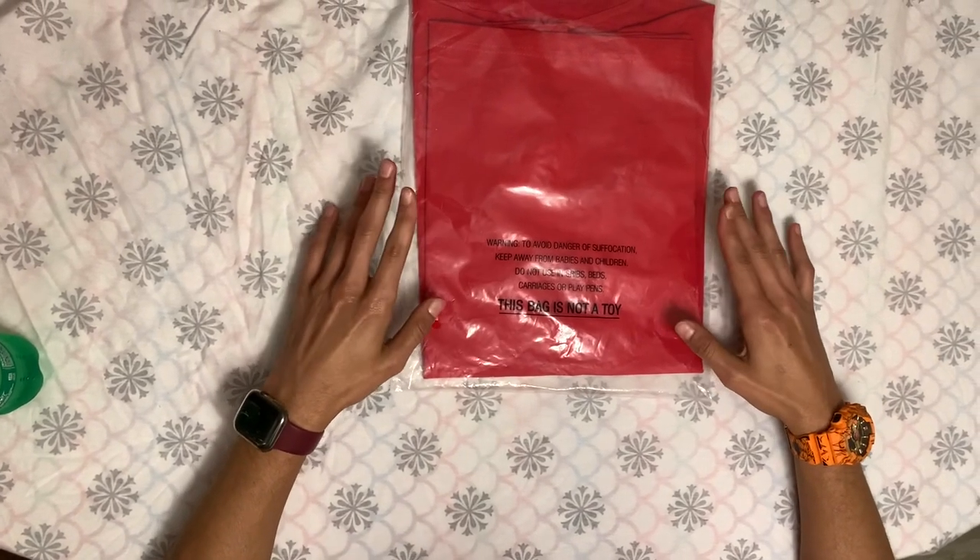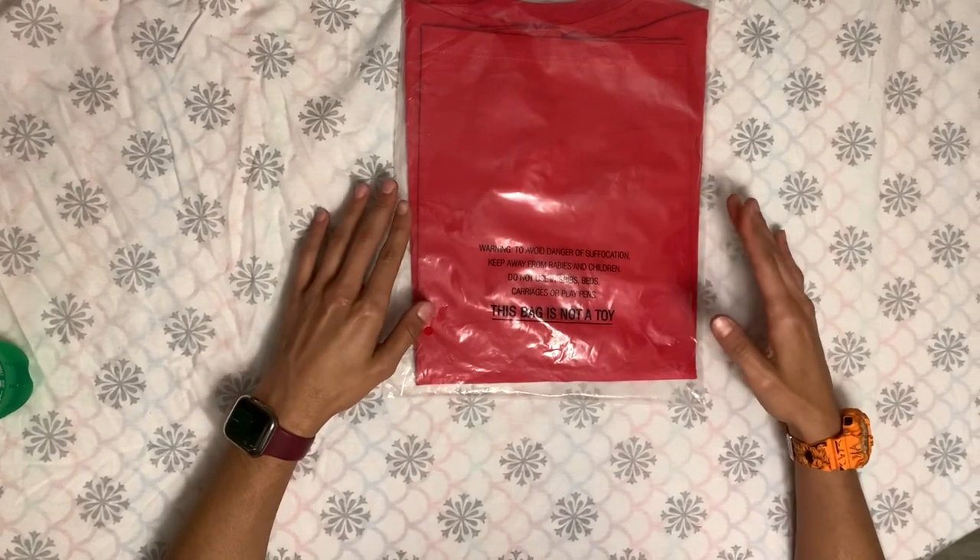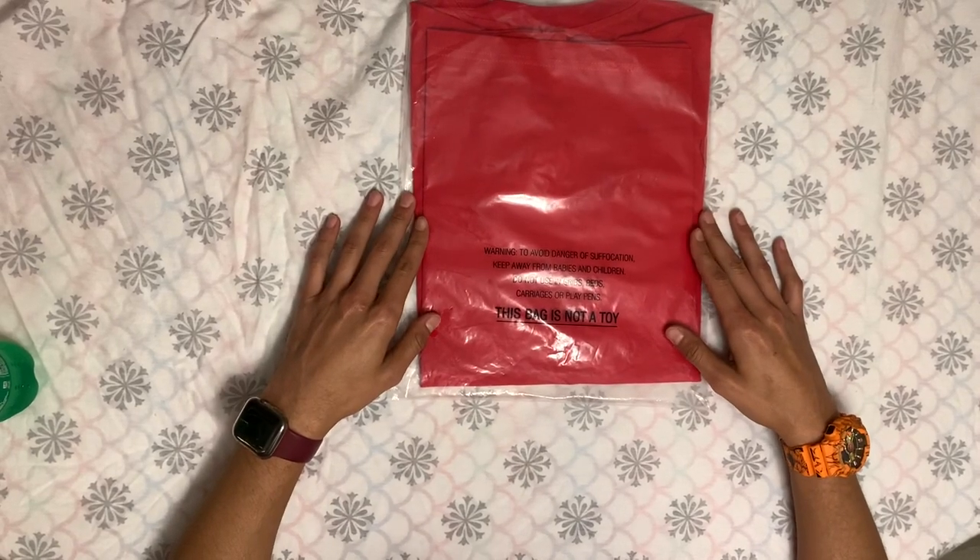This is my mini order from TV, so there's not much to show off, but there might be a little surprise later on. Just stick around. Like I said in the intro, this order's gonna be from TV.